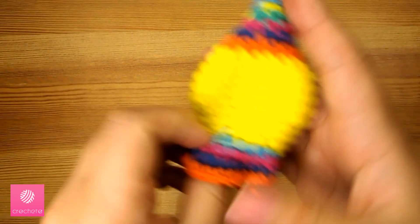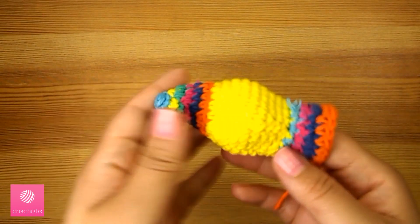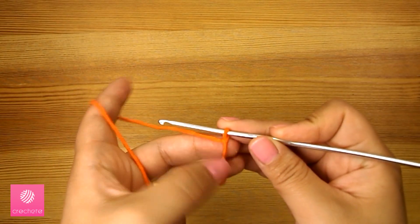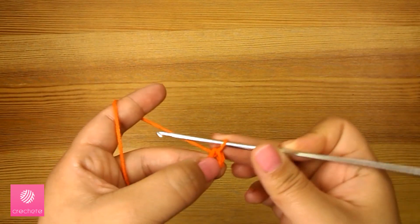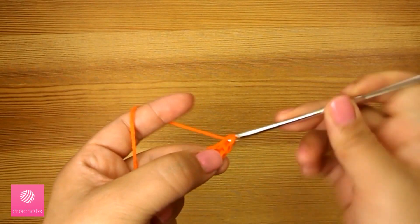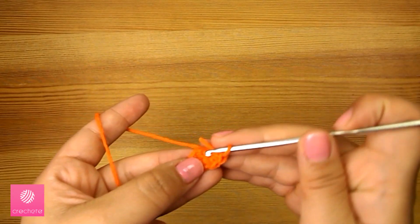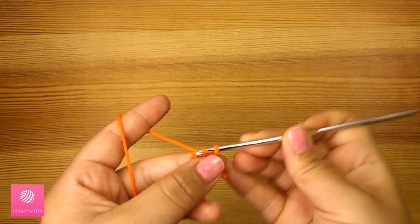Now we finished this part and we got the lantern shape. The next step is to fill the lantern with polyester fiber to maintain a solid form, and then we'll make a base to close the bottom part. I'll use the orange color for the circular base at the bottom. We'll start with three chains, join the first stitch with the last one with a slip stitch, then chain one to start the first round. We'll do two single crochets in each of the three chains, then finish the round with a slip stitch.